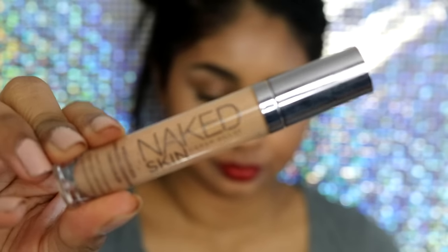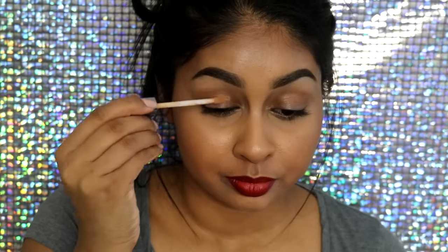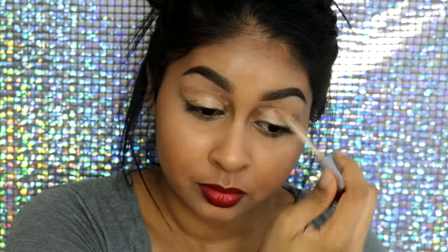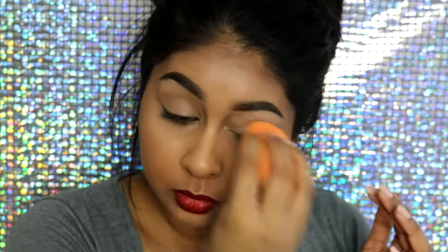First, I'm going to use my Urban Decay Naked Skin concealer just to act as a canvas for my eyeshadow. This concealer acts really great for preventing creasing and it works really well with eyeshadow, so this has been my favorite eyeshadow primer — but it's actually a concealer.